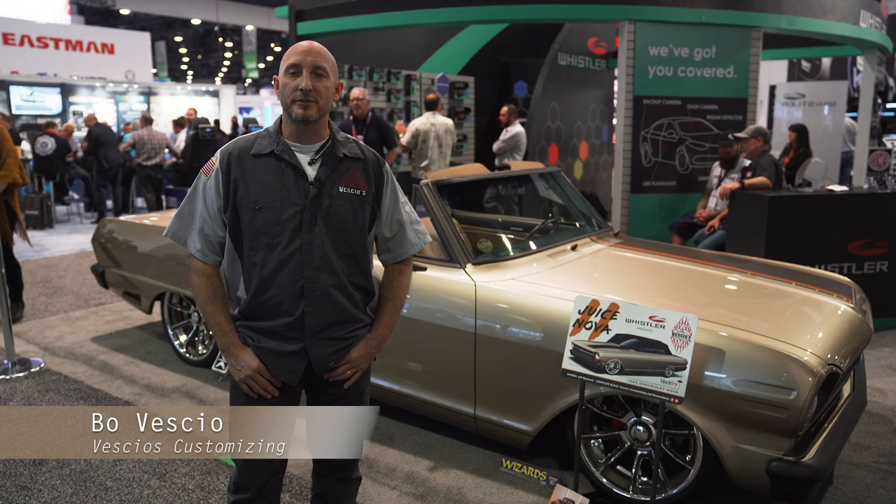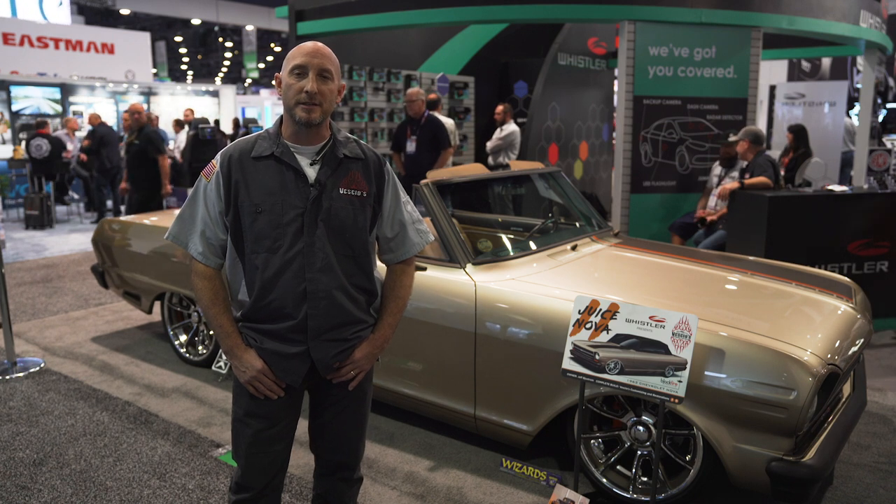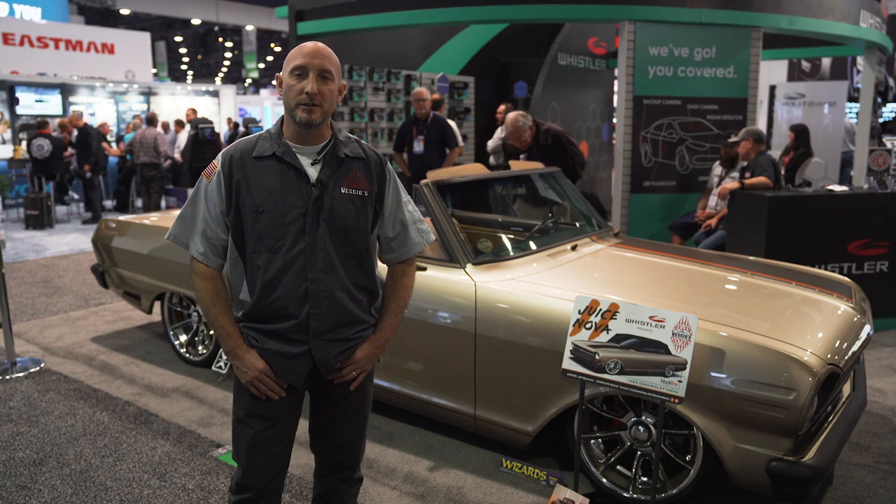Hey, I'm Bo Vescio from Vescio's Customizing up in Rogers, Minnesota. We're out here at the 2019 SEMA show with our '63 Juice II Nova that we're showing with Whistler products out here.